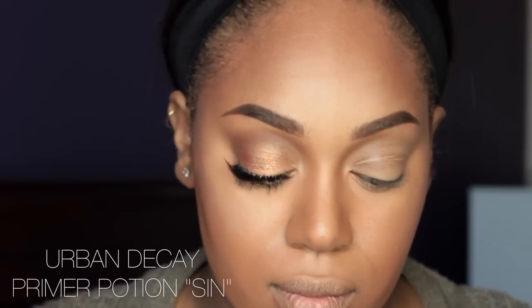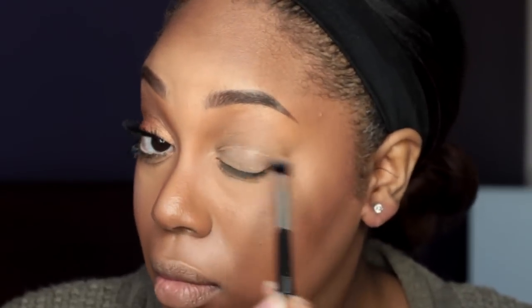The first thing you want to do before applying your eyeshadow is apply an eyeshadow primer. I'm using Urban Decay's Primer Potion in Sin, and I'm applying it with a shadow brush from Spa Essentials.